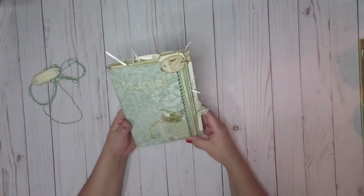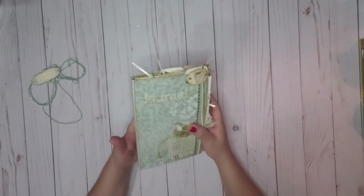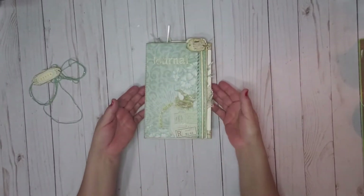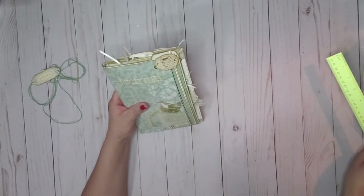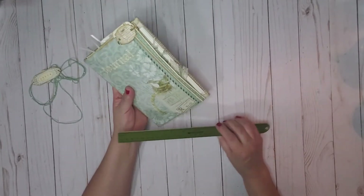This particular journal slash stationery set is a compilation of envelopes that I put together, intertwined, and I'll show them to you. I'm sorry if my ruler is going to blind you, but I want to measure it. This is six inches.